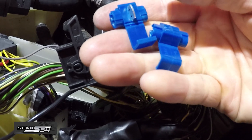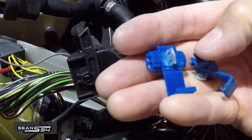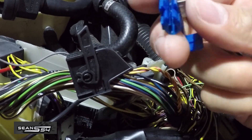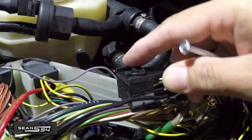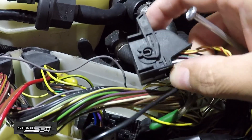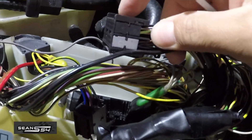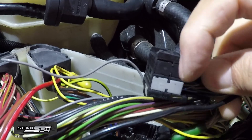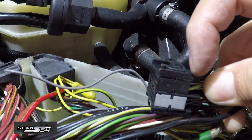You could use wire taps — it's really simple. But I'm actually not going to use them. I don't like it; sometimes the connection is not very good and it can be a point of failure. So I'm going to do something a little different. I'm going to remove the connector — all you need is a small flathead screwdriver. Insert it in between the connector and the housing, there's a little tab right there, and then the connector will slide out.